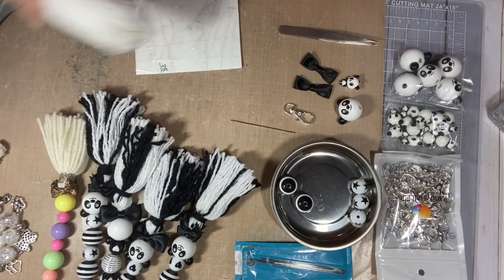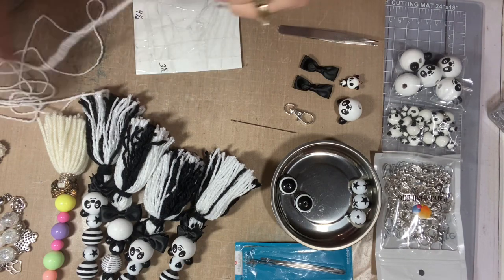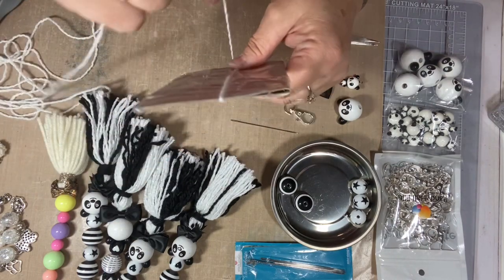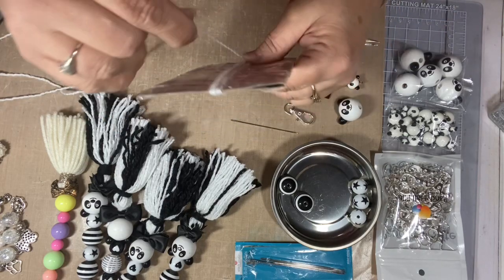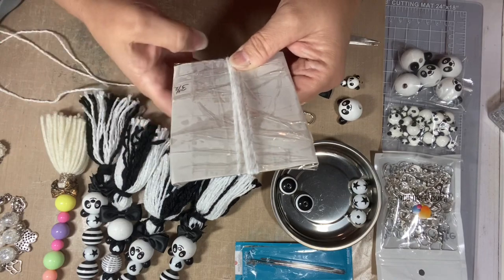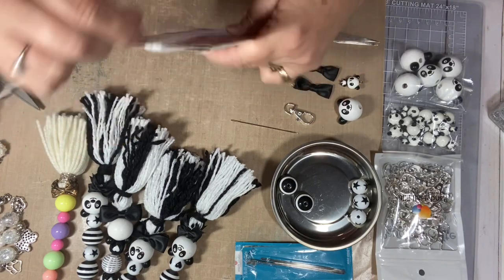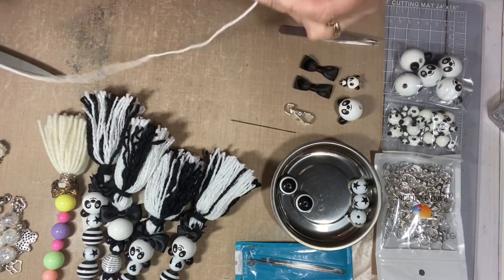I have some black and white yarn. If you don't want to do panda and want a solid color you can skip a few steps, but I'm going to show you how to get the black and white together. Take the end of the string, make sure it's at the bottom — hold it with your finger and start wrapping. The reason you do that is because that string will end up as long as the tassel; you don't want it sticking out in the middle. I bring it down to the bottom and hold it with my finger. I've been doing about 15 wraps of white.